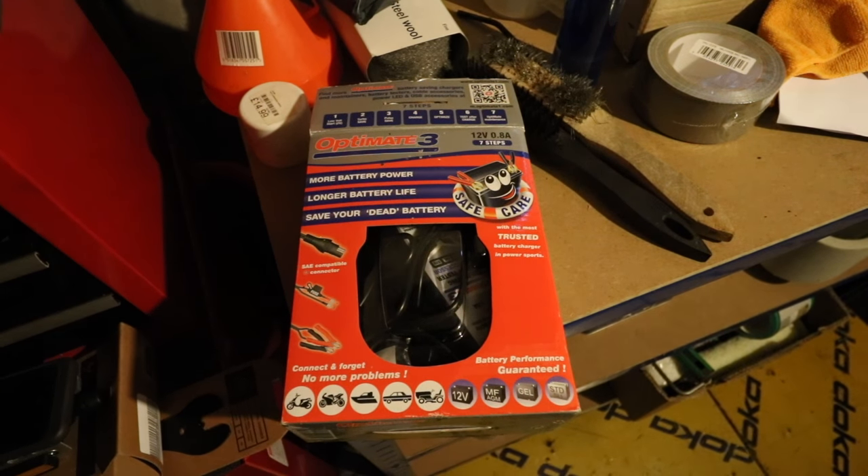I left it for about three days, to be honest with you, and it recovered the battery. It now works good as new, so far. Touch wood. Well worth doing rather than spending 70, 80 quid a pop on a new battery.